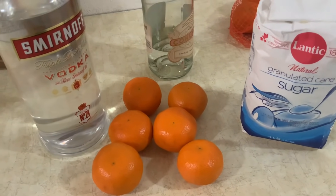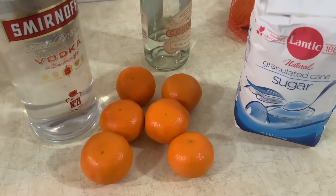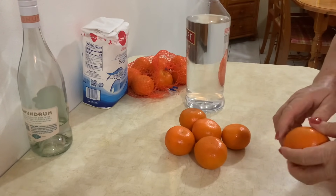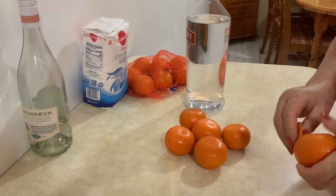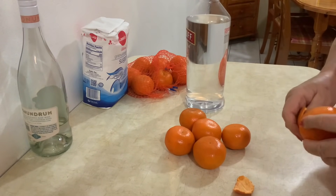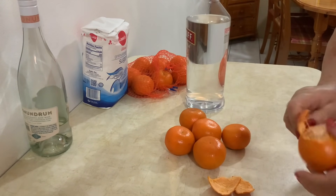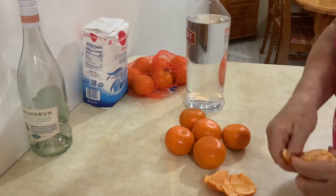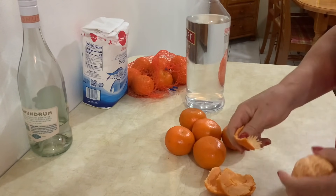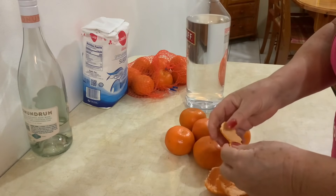Eu não ponho mais água porque sabem que aqui não há álcool. Depois já vou explicar se fosse para fazer com álcool. Vou tirar a casca aqui de uma tangerina — vou mostrar-vos como a minha mãe fazia o seu licor. Ela também tirava o branco da tangerina, pois minha mãe gostava sempre de tirar o branco para o licor não ficar turvo.